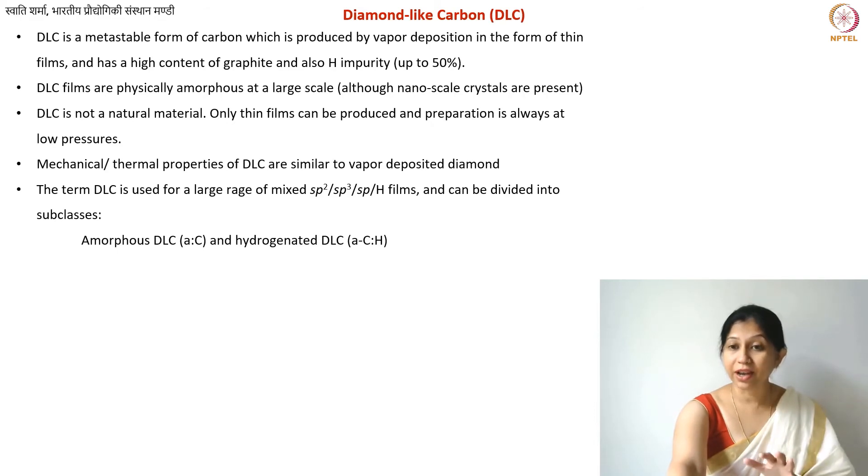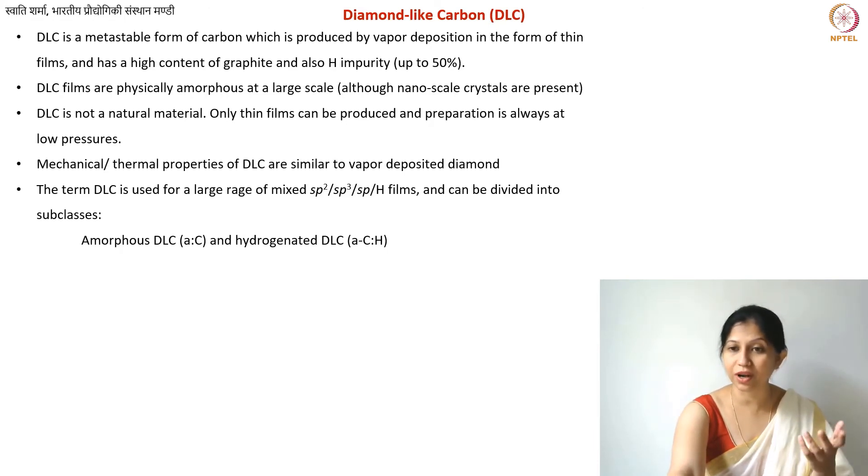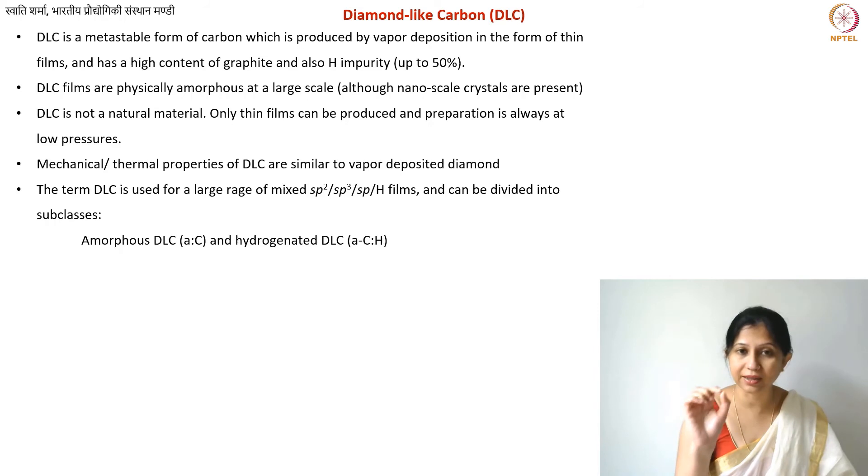DLC can be further divided into two categories. The first is amorphous DLC, written as a:C. The second is hydrogenated DLC. While hydrogen is present in all DLC cases, its atomic fraction can range from 1% up to 50%. Depending on the hydrogen fraction, the material is called either amorphous DLC (a:C) or hydrogenated DLC, sometimes written as a-C:H.